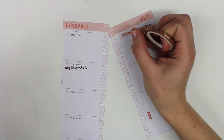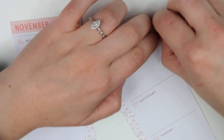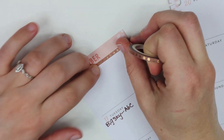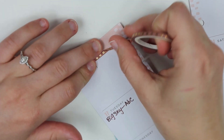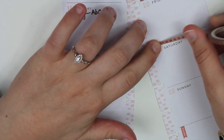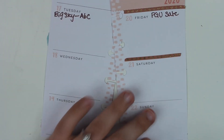I'm going to take this small — let's zoom in because these are so small — the flowers and cover up this black line here. And do the same on this side. That's really cute. We're just going to cover up all the lines for the days of the week because it just adds a little extra oomph. So cute.